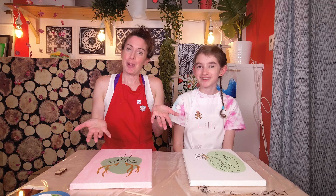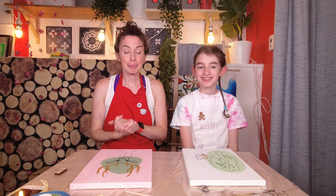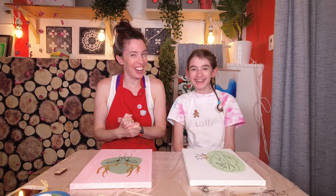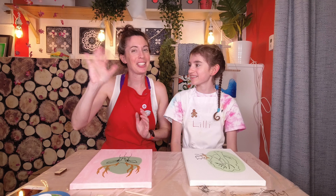Thank you for watching, I hope you had fun — we definitely did! Make sure to like, comment, share, and subscribe because we really appreciate that around here. New videos come out every Saturday, so stay tuned for the next one. Until then, be awesome — see you later, bye!